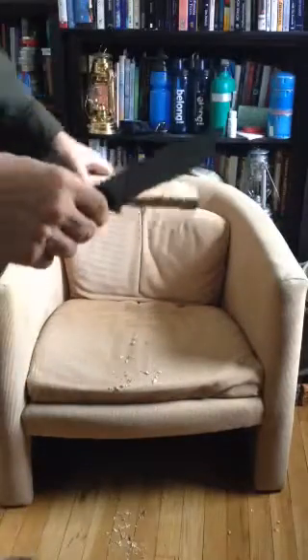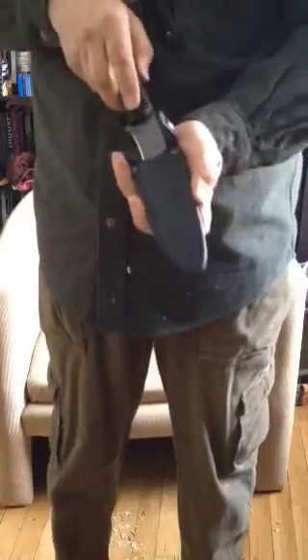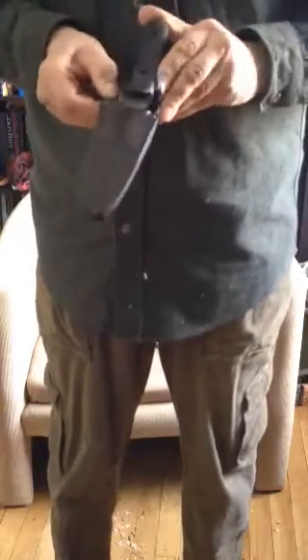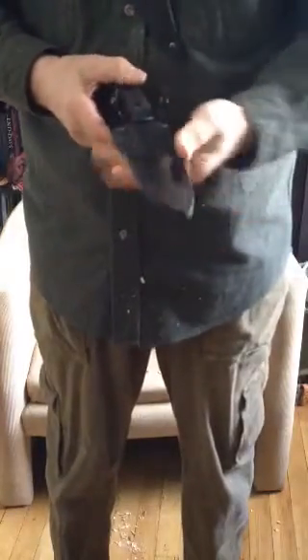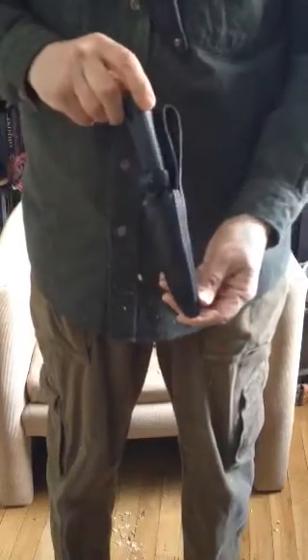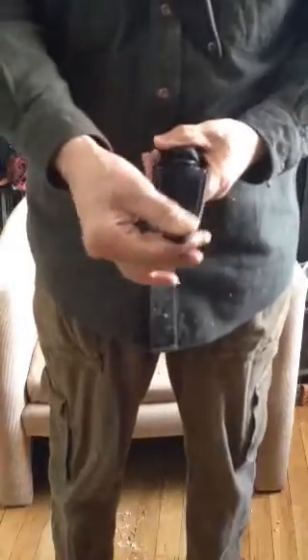Very pleased. I give it a thumbs up — I give it a 9 out of 10, because the only thing that's missing is a ferrous rod holder. I'm very pleased with it. Good snap, nice and tight, good quality, well made. Good bushcrafting knife, good survival knife.